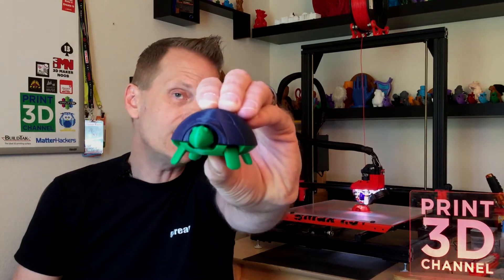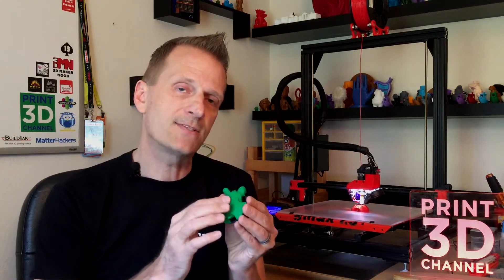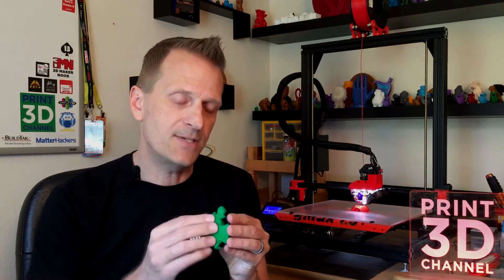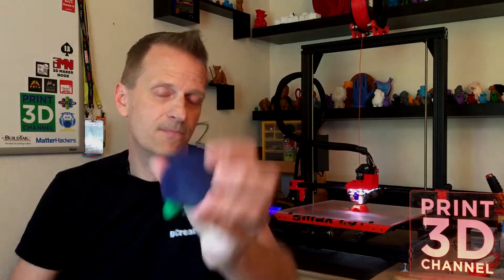Today's episode is about this very cool little squishy turtle model we found on Thingiverse. It's a multi-part print with built-in hinges — a very cool model and our print turned out awesome. We used two different colors of MatterHackers Pro PLA: green for the base of the model, head, and legs, and then midnight blue, which is a new color, for the shells.